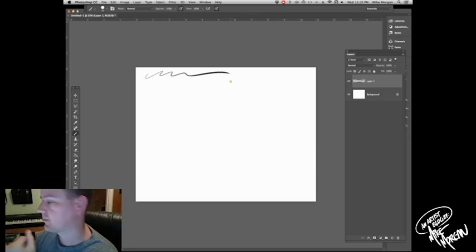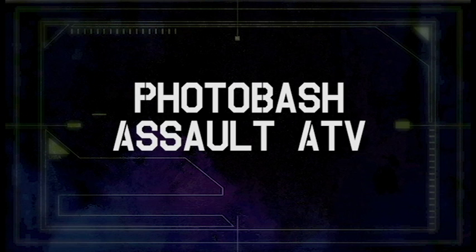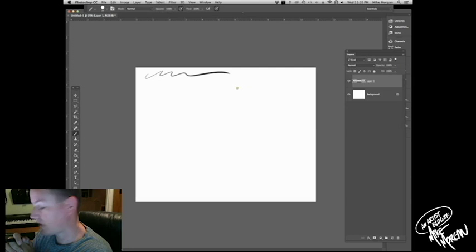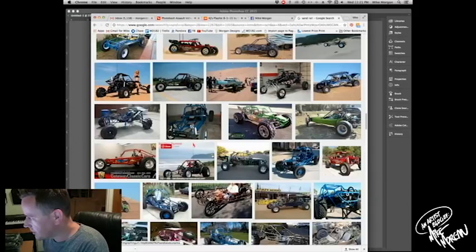That's a new concept. So I'm in Photoshop right now. What I was thinking we'd do is do like an assault off-road vehicle, and I'm thinking I'm going to use a sand rail. Now if you don't know what a sand rail is, it's like an off-road vehicle. So what I've just done is gone to Google here and I'm just going to pick something that would look cool and we're going to modify and paint on it.